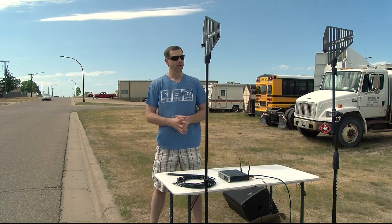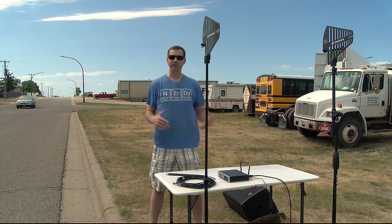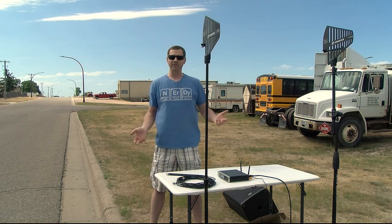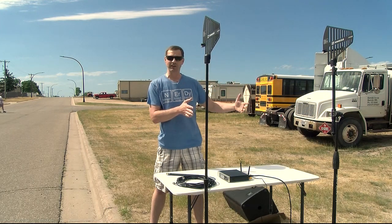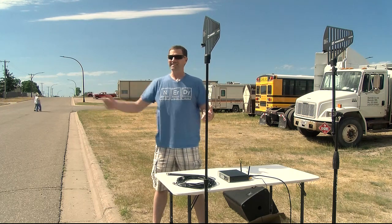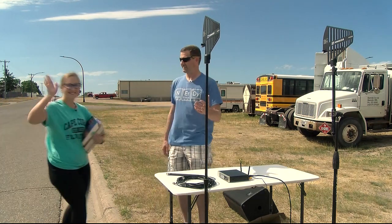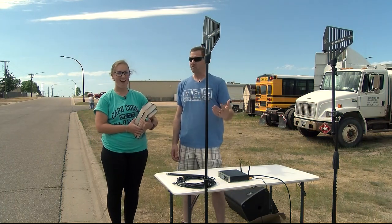We've got some really awesome people here, but who would really enjoy being in the sunshine? Who never gets to get out, and who could really benefit from getting away from being locked in a dark office with spreadsheets all day? We picked our friend Kaylin from accounting — she is super excited to come out here and give us a talk and a walk.